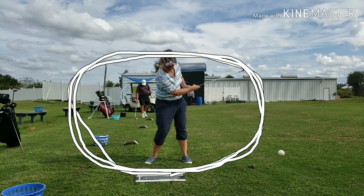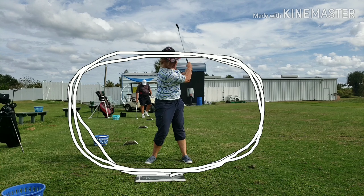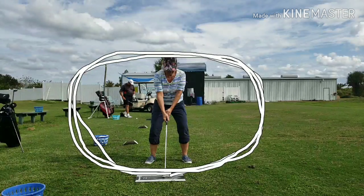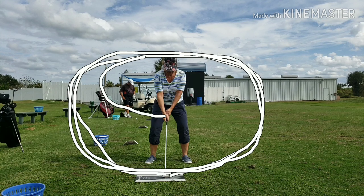See how tight she is? That's a lot closer to her body than she is at setup. The hands also have to move in the same elliptical pattern.